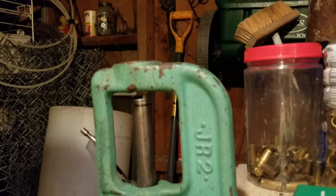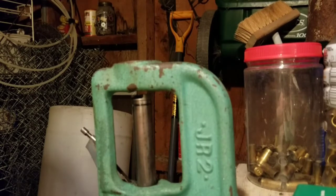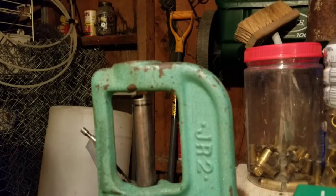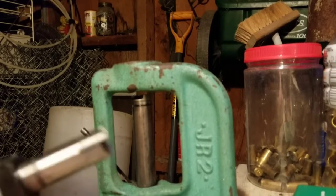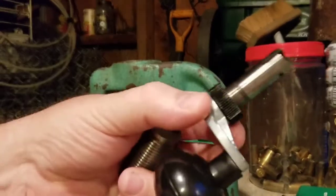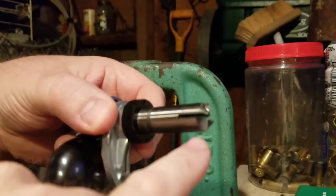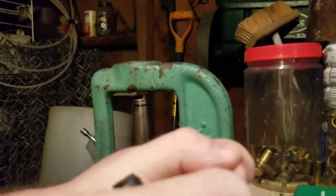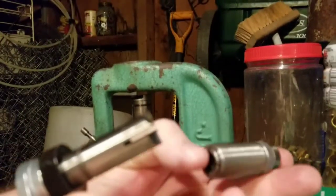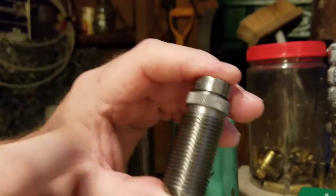The next step is trimming the case down to the proper length. To do that I'm going to use my Lee Quick Trim Deluxe. The Deluxe model has some extra blades to chamfer and deburr the case, but I've actually removed those because I found that this 10mm brass is kind of thick-walled and those blades were doing the cutting instead of the cutting blades, roughing up the edges and bending my blades. It actually works better without them. This is used along with a die for your specific case — this is a die for .40 Smith & Wesson. It holds the case in place, sets the length, and automatically trims it to the correct length.